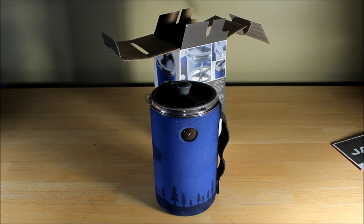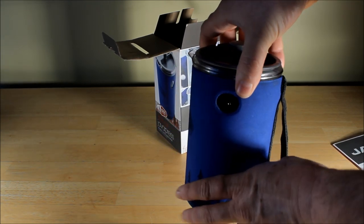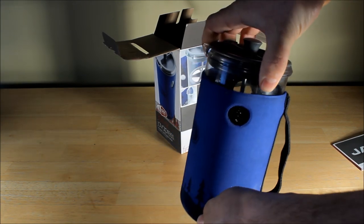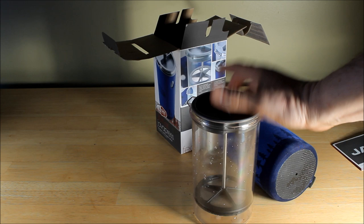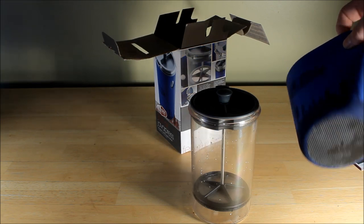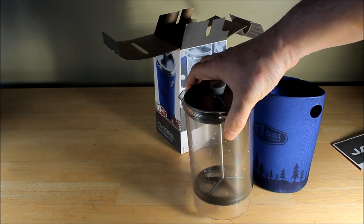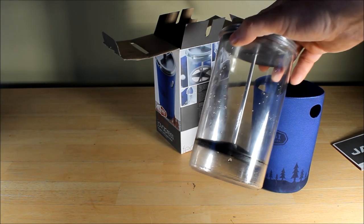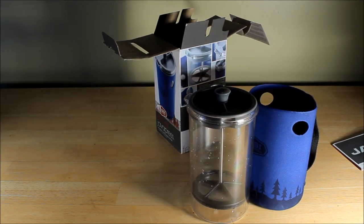Basically, it's — copolyester, or however you want to pronounce it — with an EVA sleeve, which is this guy right here. That can be taken off, as you see, to clean it. I had already washed this out; I haven't used it yet. It holds 890 milliliters, and the actual weight of both combined is 292 grams.